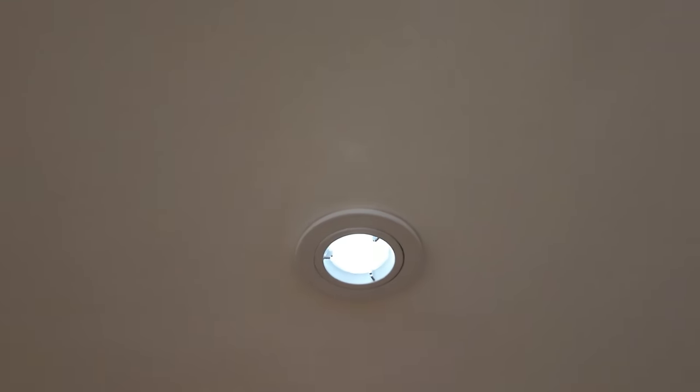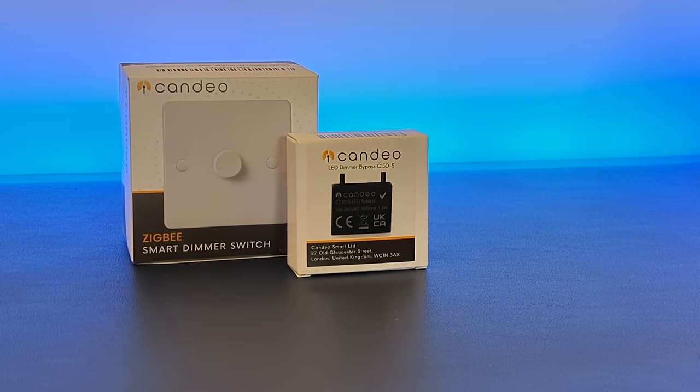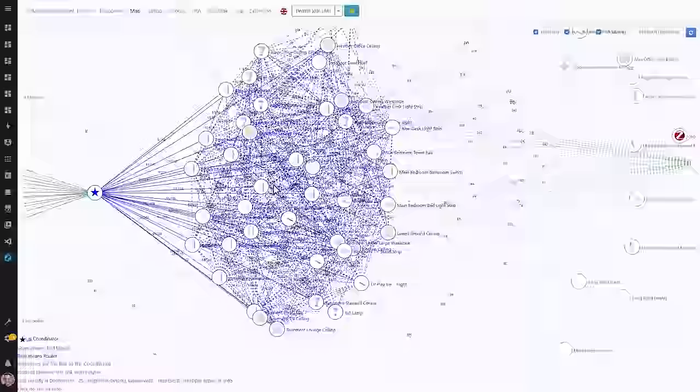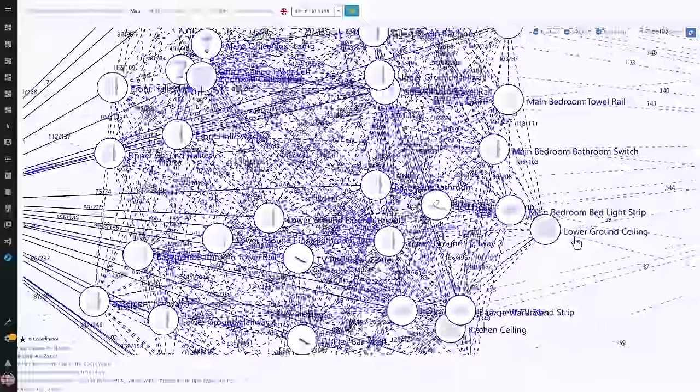One weird thing with the Candeo dimmer: it needs at least five watts of load to work properly. In some rooms with a small number of light bulbs, one of the LEDs would glow even though the switch was turned off. This is apparently pretty normal for non-neutral smart switches — I had to get the electrician to wire in an LED bypass capacitor, which gets wired onto the first light bulb in the circuit and stops that weird ghostly glow. I've been using these light switches in my house for about six weeks now and they've been flawless — just check out this beautiful Zigbee mesh network they're creating. I've had no dropouts from any Zigbee devices since these switches went in.